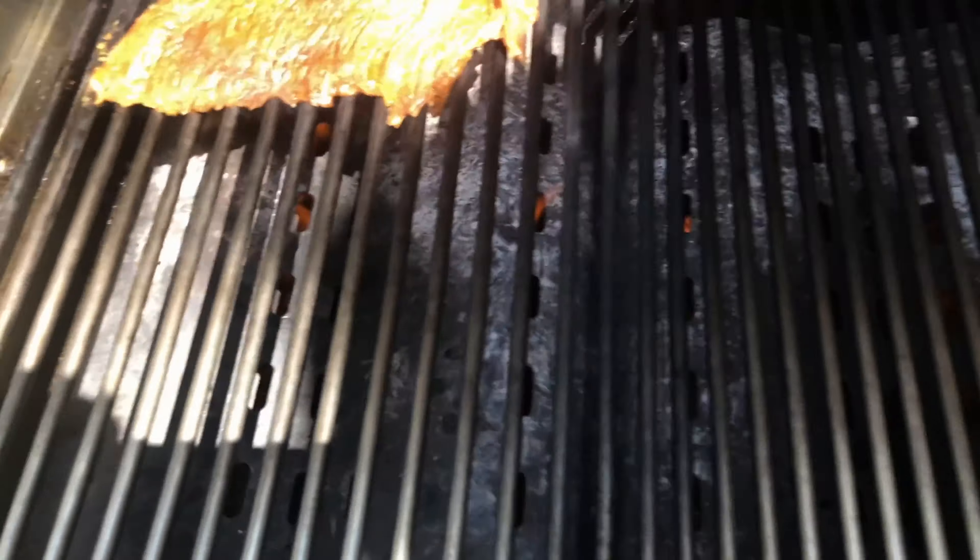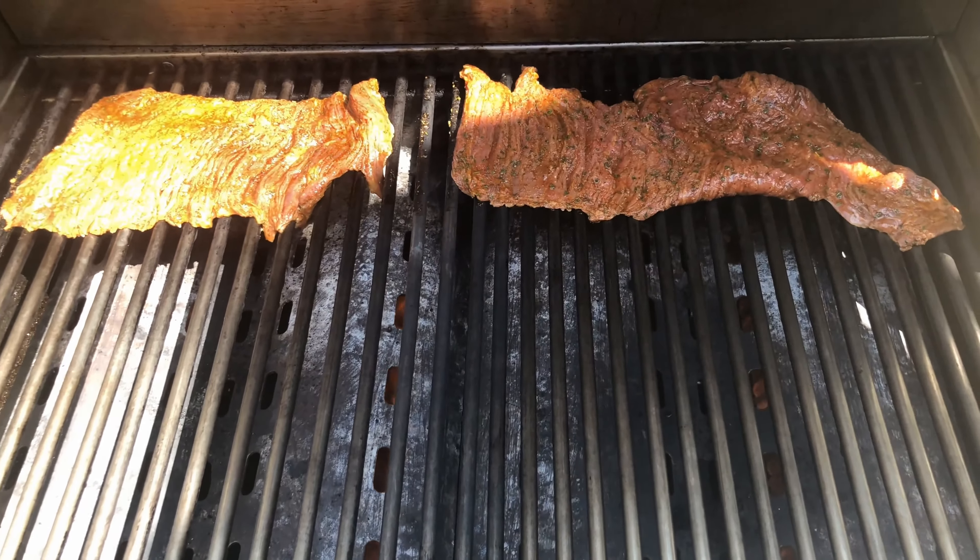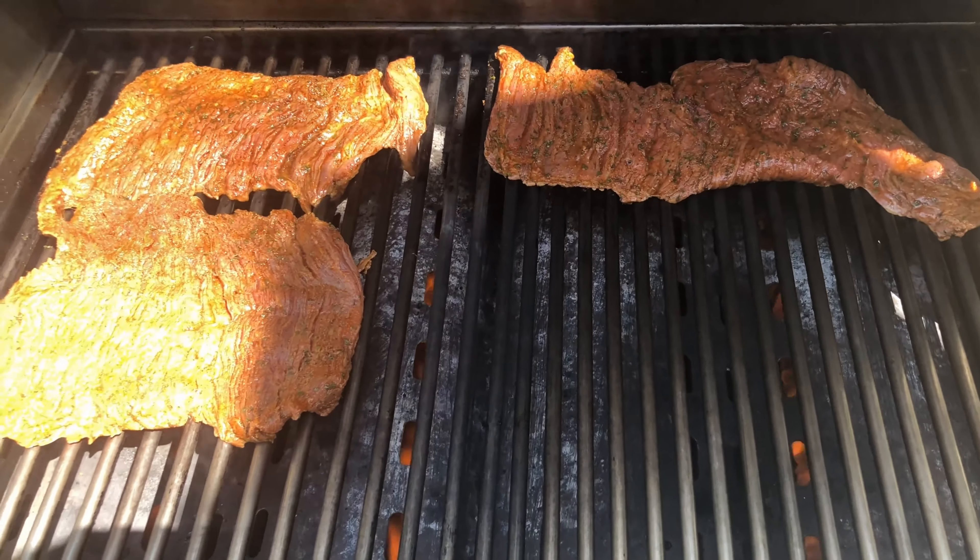We're going to keep our temperature on high as we slap the steak down. The cook time is going to be six minutes total — about three minutes per side, flipping halfway through.